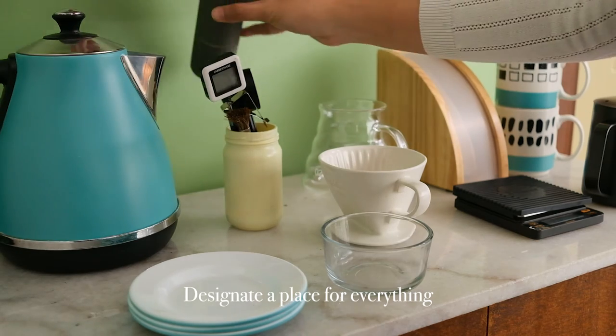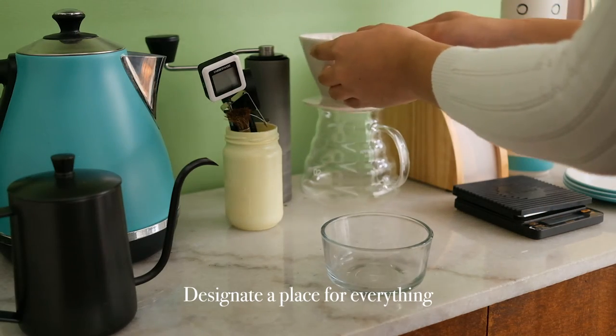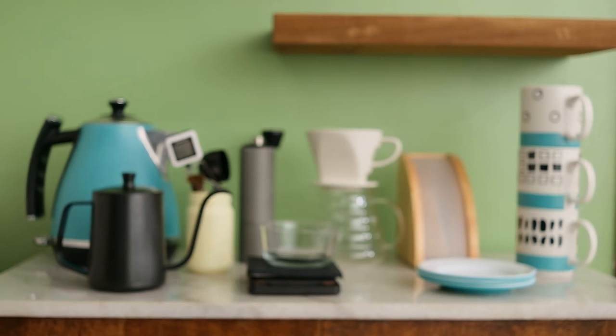Designate a place for everything and group similar items to create a system or flow for your coffee corner.